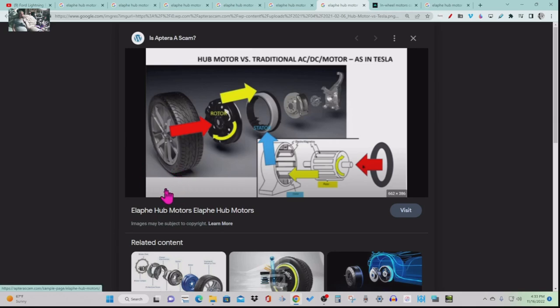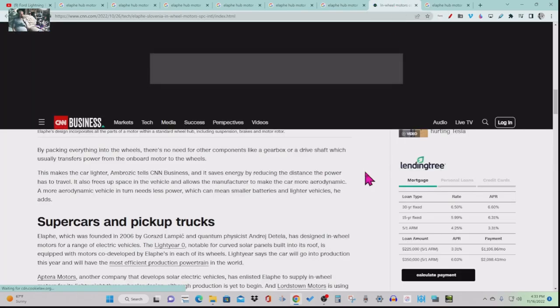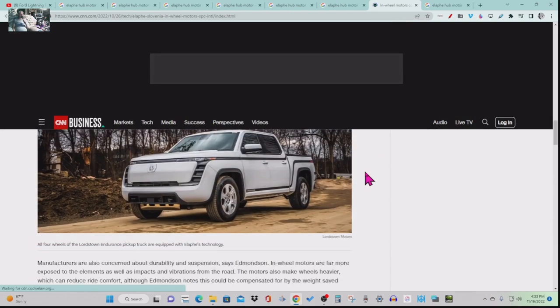I did this illustration probably a year and a half ago and someone stole it. I couldn't figure out which video it was in. But it explains exactly what's going on with the Alafi: the road, the wheel, the rotor, the stator. You see how it's like an inside-out regular induction motor. That is my drawing. Someone stole it, whatever.